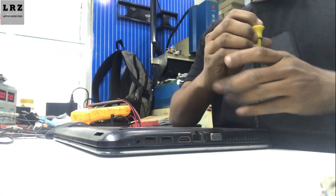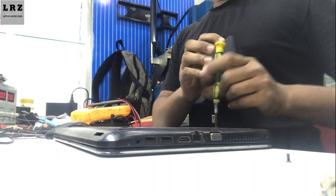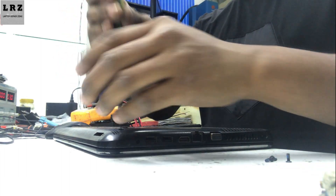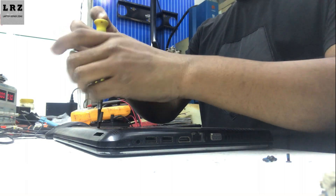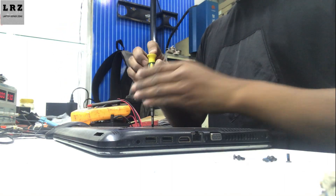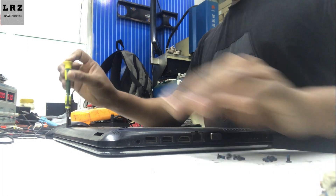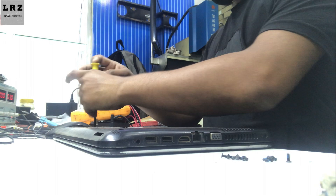According to the HP blink code, three caps lock blinks means RAM not functional. We need to open the back cover to change the RAM. If the problem is not solved after that, I will check step by step — RAM supply voltage could be missing, CPU could be bad, RAM slot could be bad, or BIOS could be faulty.